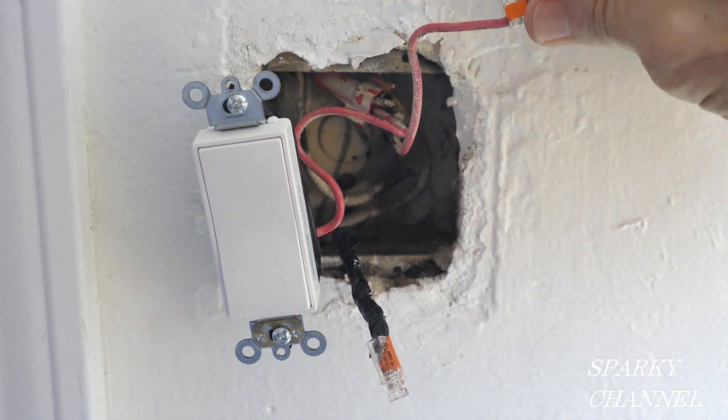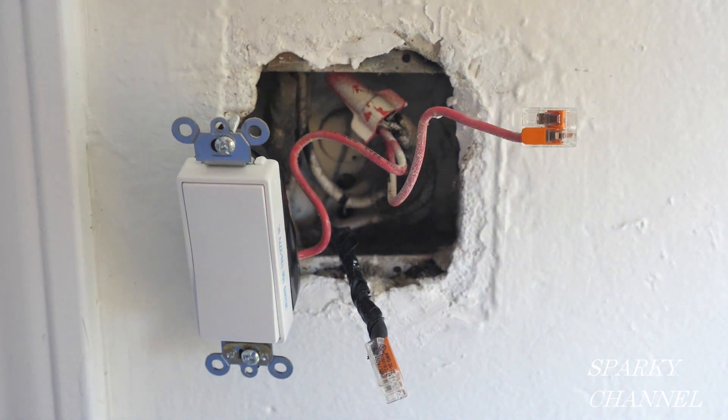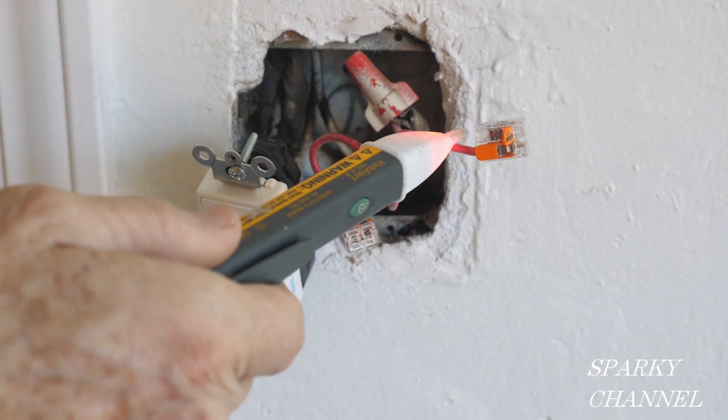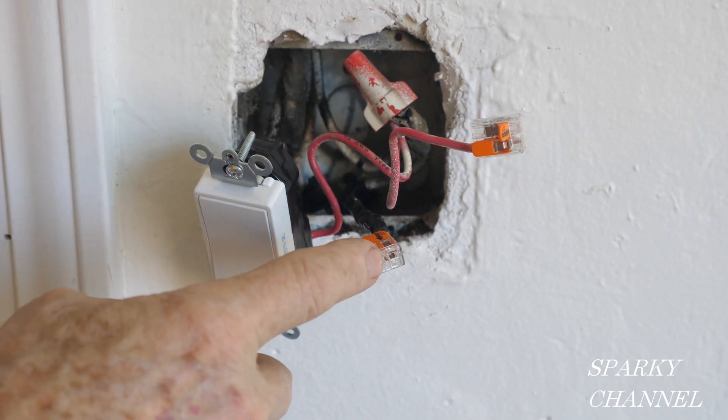The red wire is hot. The red wire going to this port switch is hot and this black wire, which will also be going to the switch, is not hot. So we have the red wire being hot and the black wire is not hot at this point.